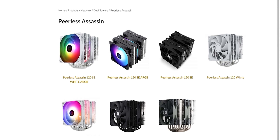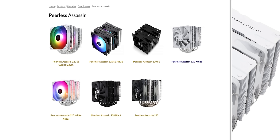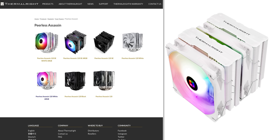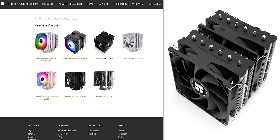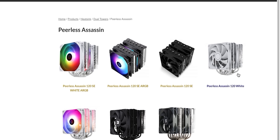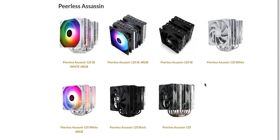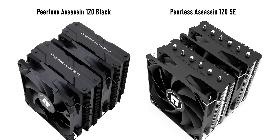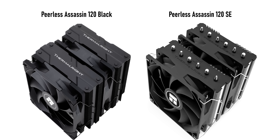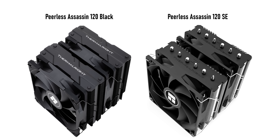The first thing I wanted to mention about the Peerless Assassin is that there are just so many of them out there. Some are powder-coated white while others are black. Some have RGB while others don't. And some, like the SE series, are a few bucks cheaper than the normal models. So what's actually the difference? Absolutely nothing that would really affect performance, to be honest with you — it's purely cosmetic. The SE models don't have a cap top like the normal ones do, and that gives them three extra fins. But otherwise, everything from the heat pipes to the bases to the fans are the exact same.